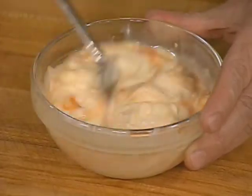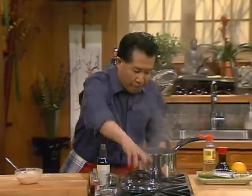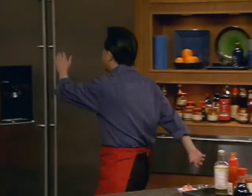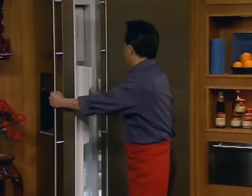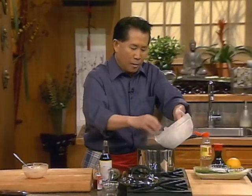I think the shrimp is ready. I'll shut it off and now I'm gonna cool it down with some ice. Beautiful, beautiful, beautiful - cool it down with some ice.